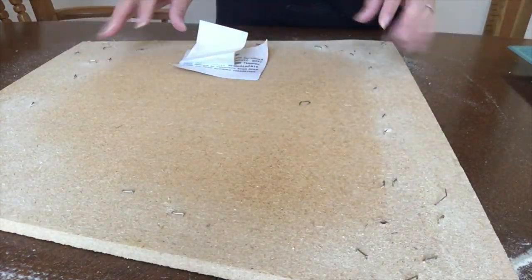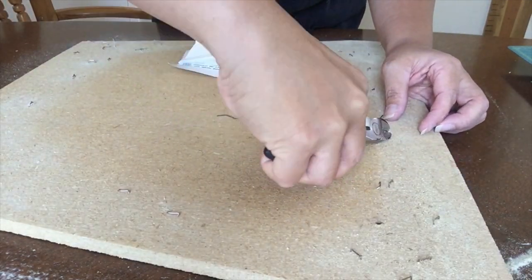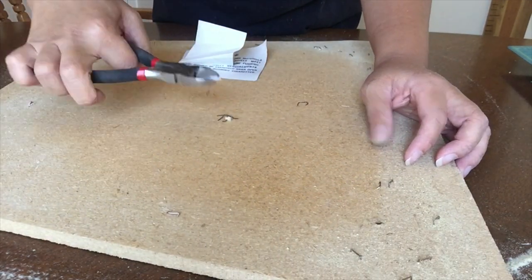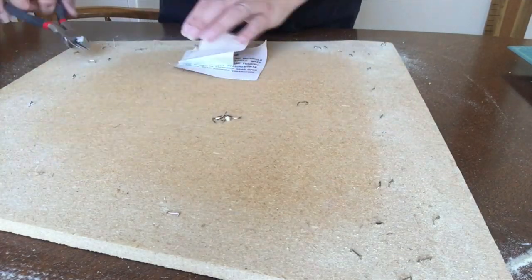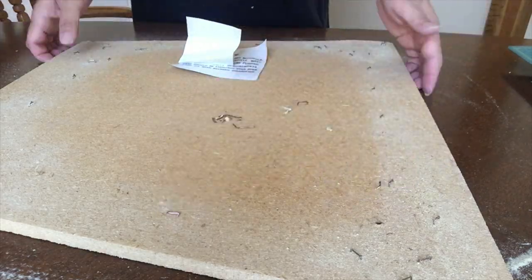I'll remove the staples as much as I can. The only ones I'm concerned about are the staples that are sticking up out of the wood. I don't know where I placed my pliers, so I'm just going to use a cutter instead. You can use any tool that may work for you, as long as it can grab the staples away from the wood.